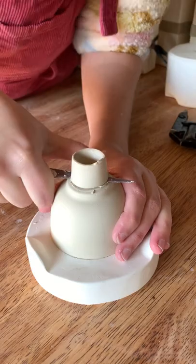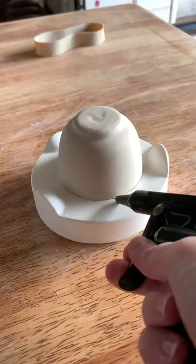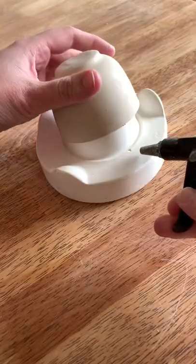I couldn't get it off the mold at first until I found the air compressor and it went pop off the mold. It took a bit of practice.